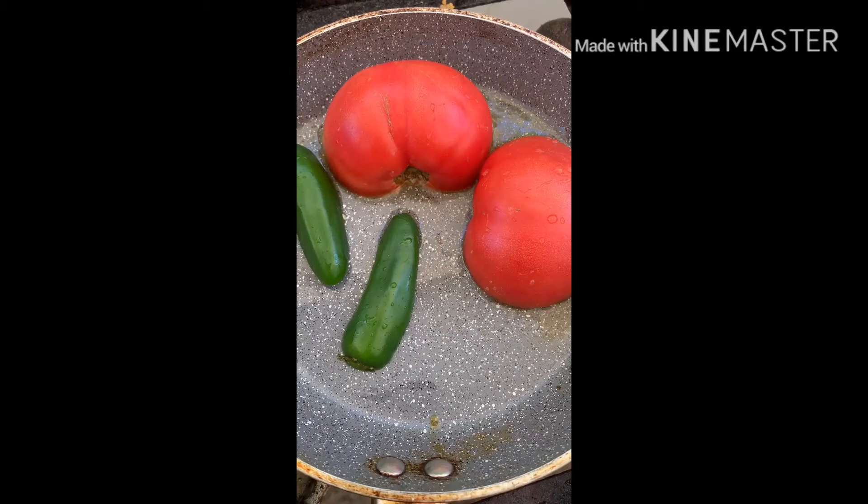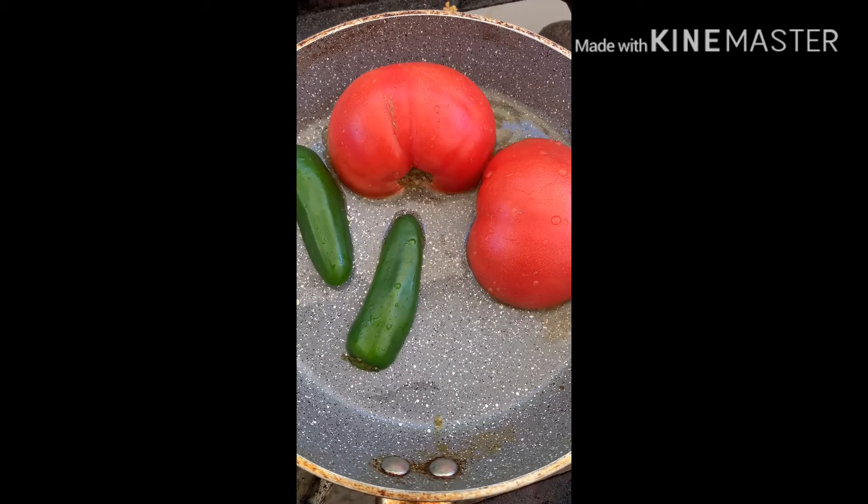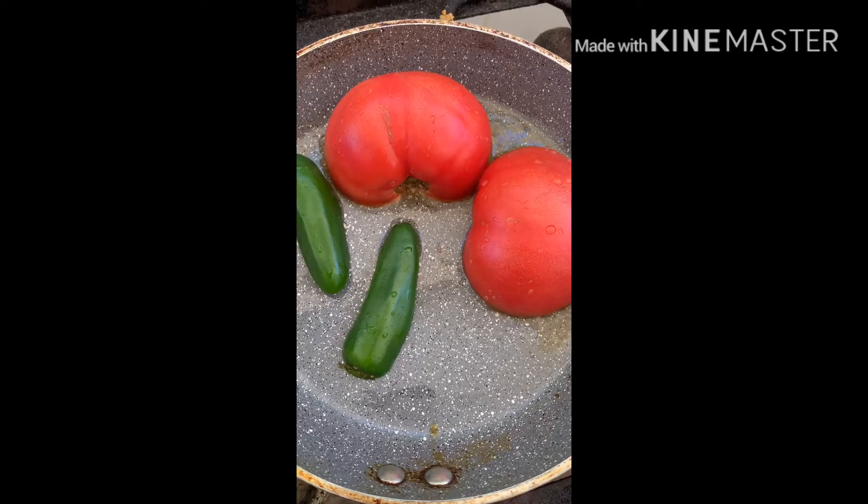Tomato and green chili — first, we will fry the tomatoes so that they get a little charred.